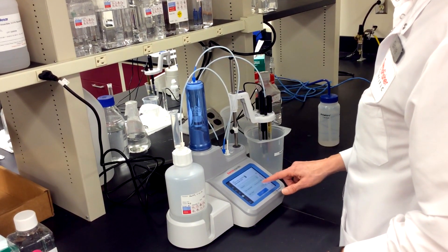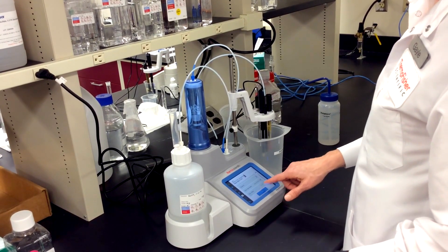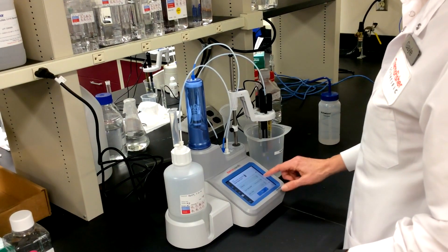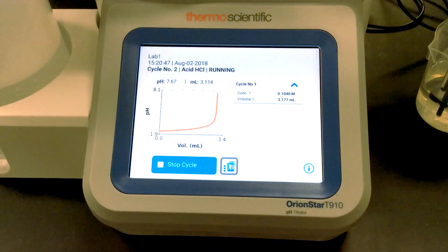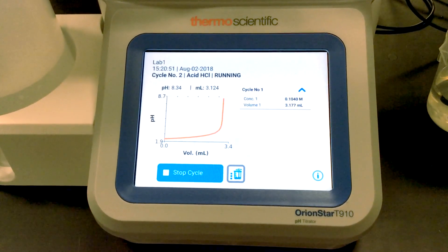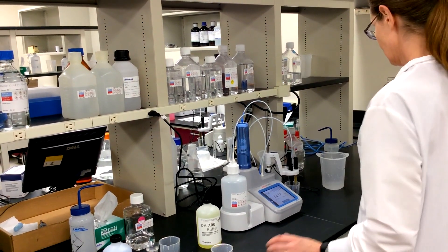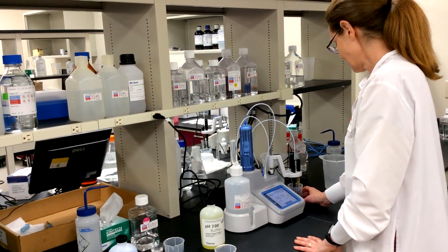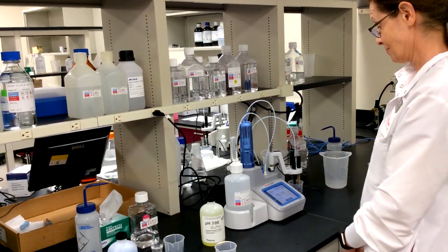When I start a titration, I have the option to standardize, run a blank, or calibrate the electrode. The titrator walks me through the calibration and displays the slope and offset values when done. Then I can start the titration, enter the sample volume, and the titrator takes it from there. When the Orion T900 series titrator is done, the endpoint is displayed, the results are calculated automatically, and the data are logged into the titrator.